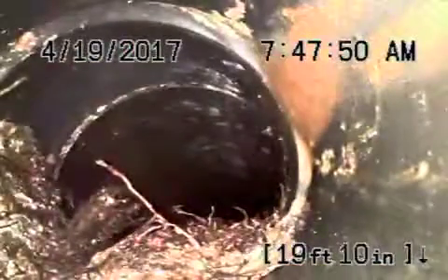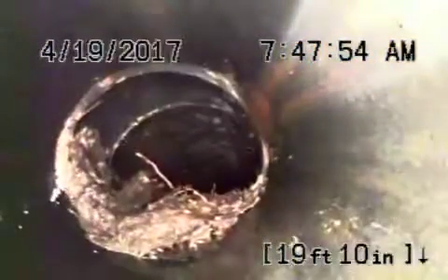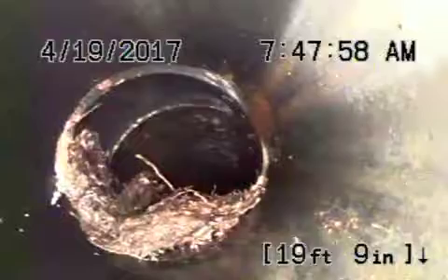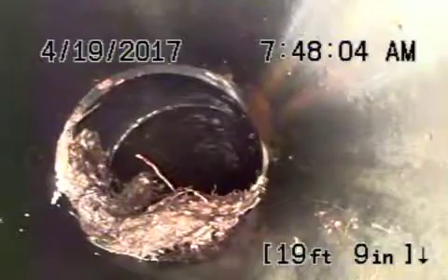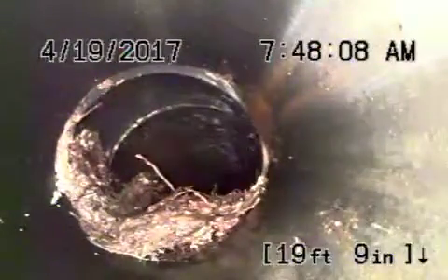Right over here, you can see roots coming into the pipe. We've located this near the big tree over here. If it's an orange bird pipe, it's going to be pretty much impossible to really repair. If it's an ABS plastic pipe, it was obviously put together very poorly, and that's why roots are coming in over here.